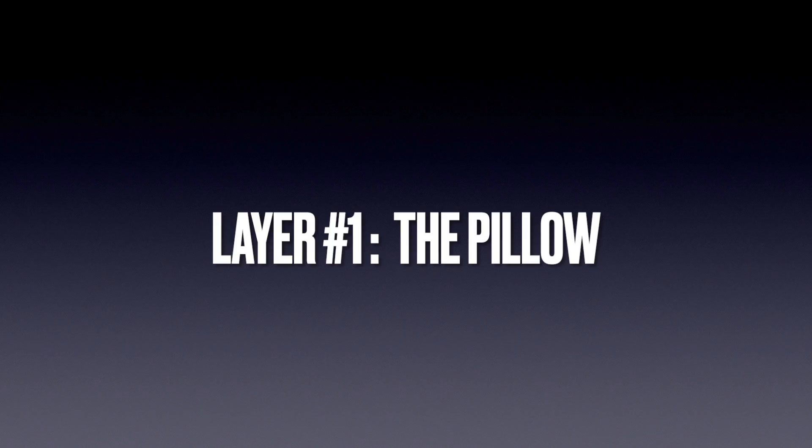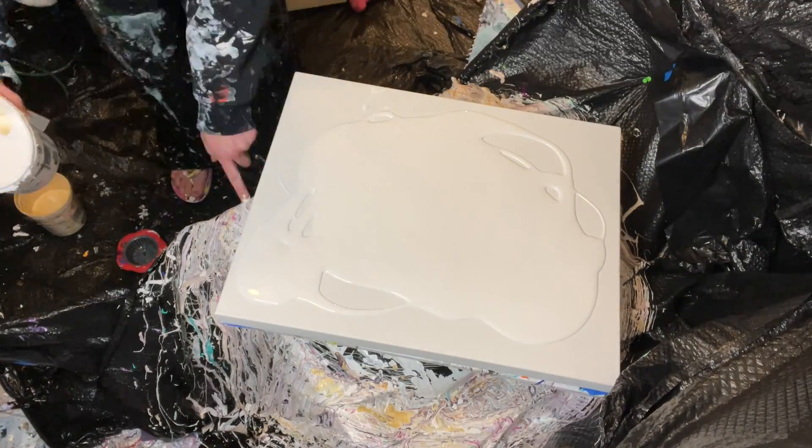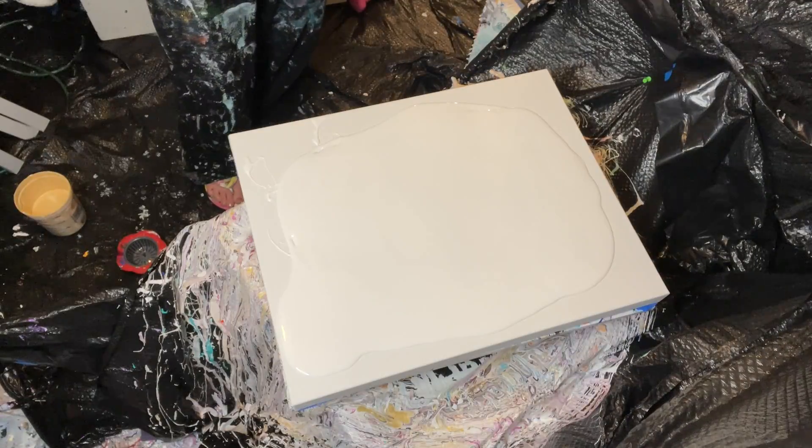Layer one is the pillow — the boring part — because it's basically just white paint poured on the canvas. But the pillow is very important; it definitely makes or breaks the piece.